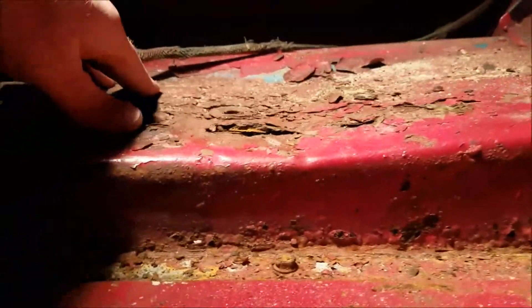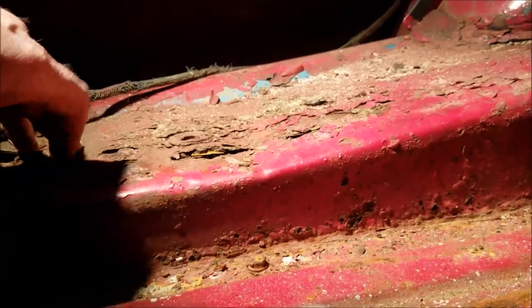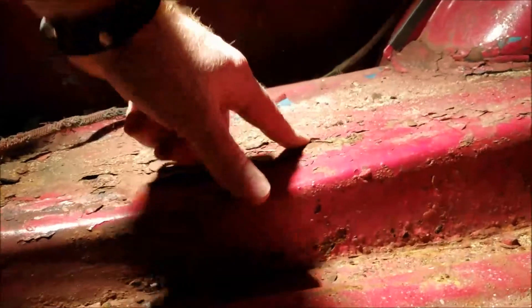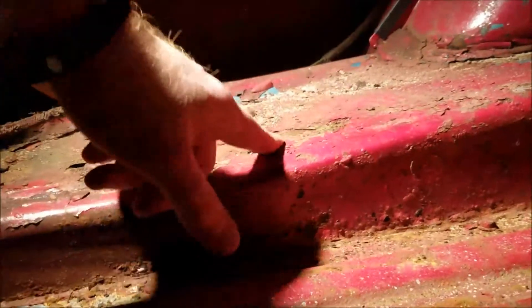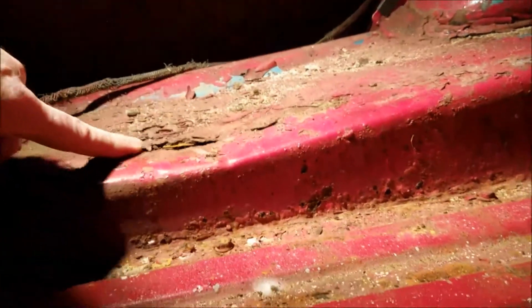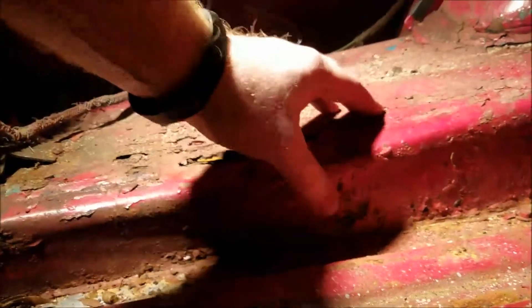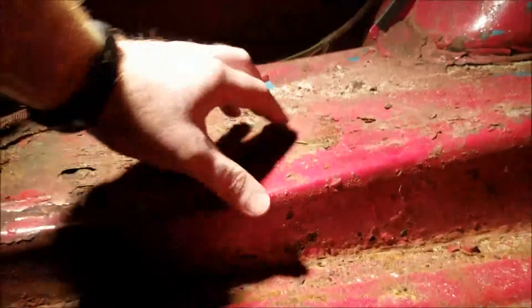I noticed this when I started doing research and mentioned in the previous video that the gas tank was dented. Coming out for a closer look, it seems somewhat in good shape — it's not crinkled like it got crushed in an accident. But now that I'm down at this angle, it's buckled right there, and that's what caused this rust. This area actually got pinched up in an accident.